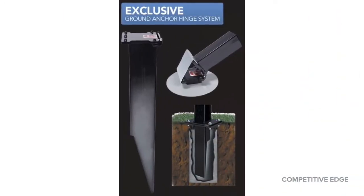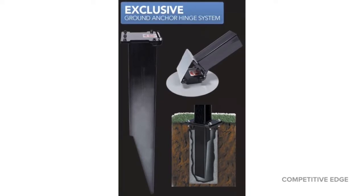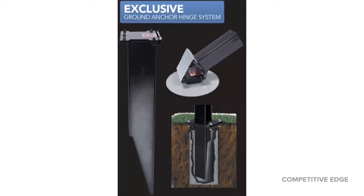The most intimidating part for everybody that installs an in-ground basketball system is just digging the hole and putting concrete in. The instruction manual makes it really, really nice — very simple.